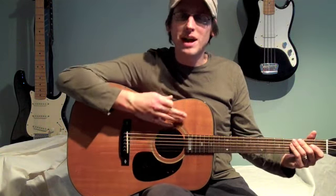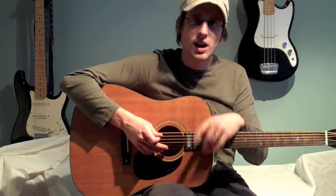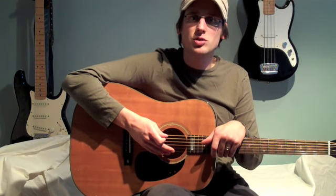Practice that. Get down that D seventh shape — that's a tough one, but your fingers will start to figure it out after you practice it a little while. Thanks for watching. I'm Ian with GuitarLessonsReviewed.com. Happy practicing.